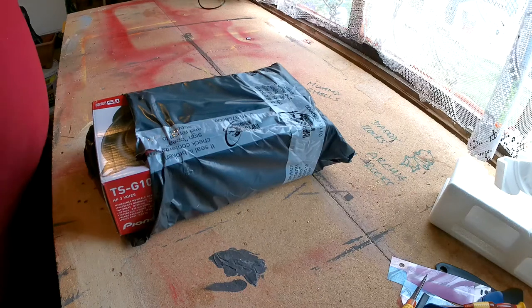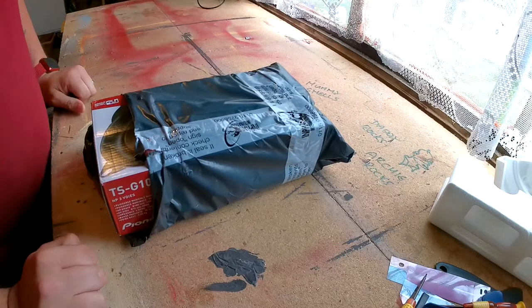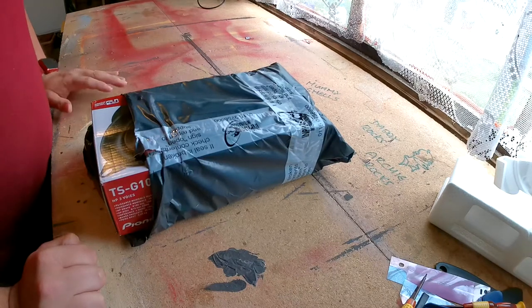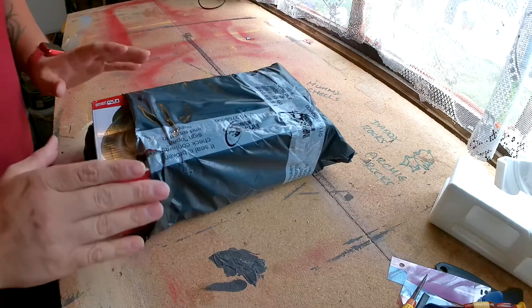Hello guys, welcome back to the channel. Today I will be installing some new front speakers. I'm sick and tired of these old ones — they're tinny, they just sound absolutely terrible. So I thought I'll get some brand new speakers.